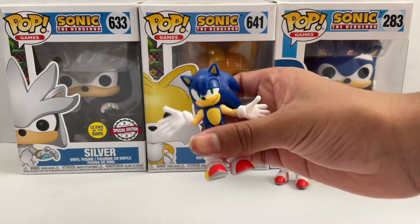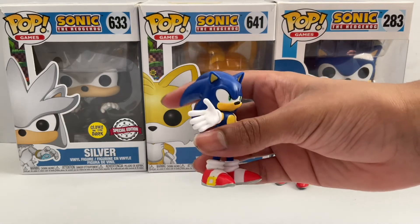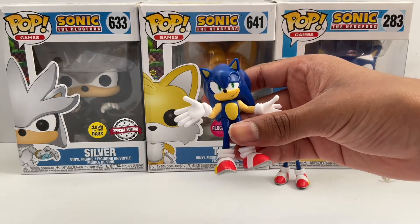Overall his design is the same except that his face has a half eyelid closed on one eye and the other eye is fully open. His hands also show Sonic shrugging.